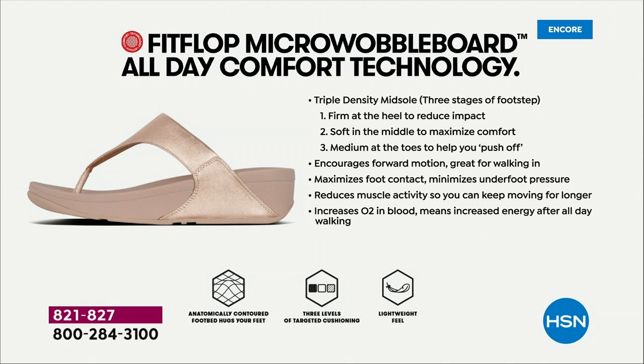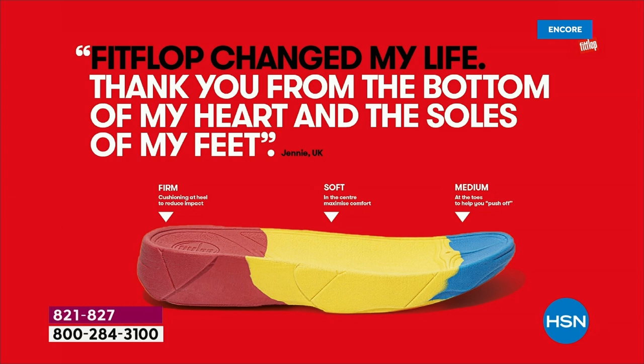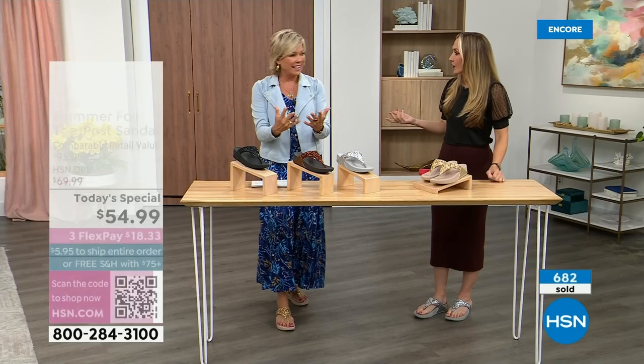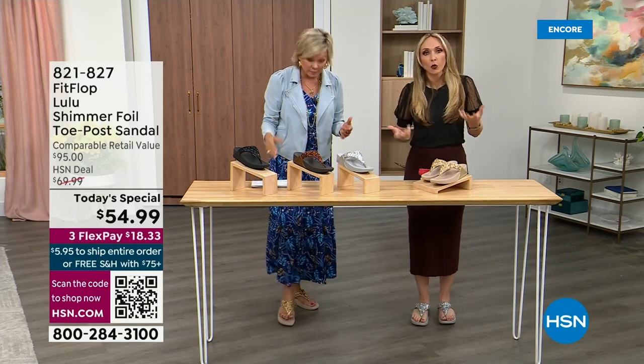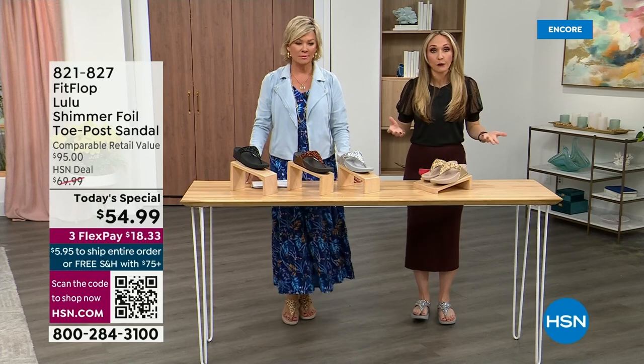The triple density foam — the soles are a little firmer at the heel to reduce impact, with soft density at the arch that evens out your weight so your feet don't feel strained. And these shoes are approved by podiatrists. Sometimes squishy comfy shoes feel like you're walking in sand, and that's not good for you either.